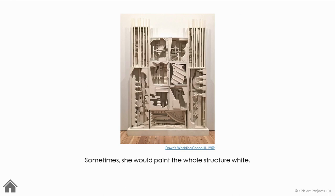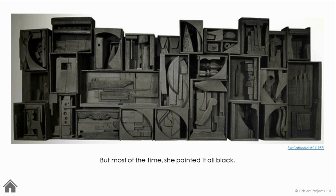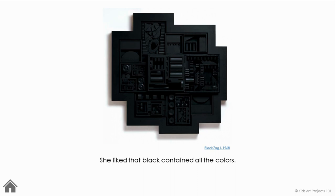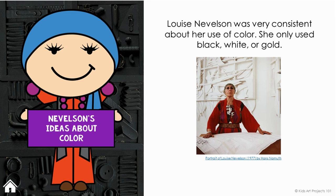Sometimes she would paint the whole structure white. Sometimes she painted everything gold. But most of the time, she painted it all black. She liked that black contained all the colors. Art with one color only is called monochromatic. Mono means one, and chroma means color. Louise Nevelson was very consistent about her use of color — she only used black, white, or gold.